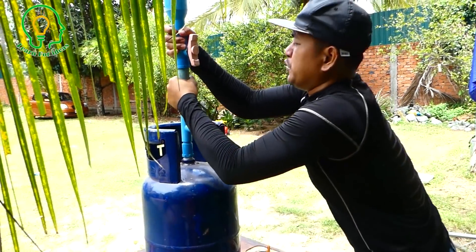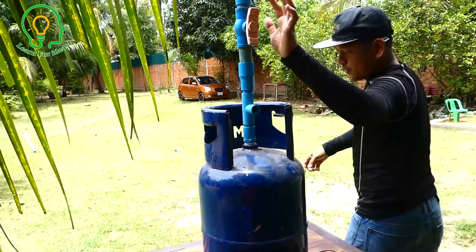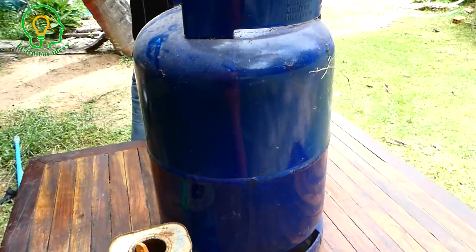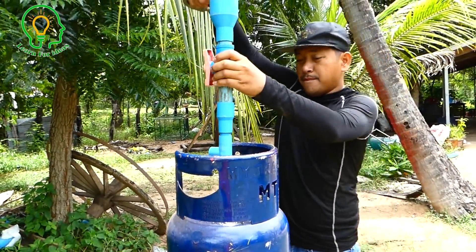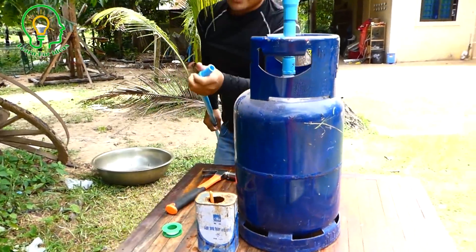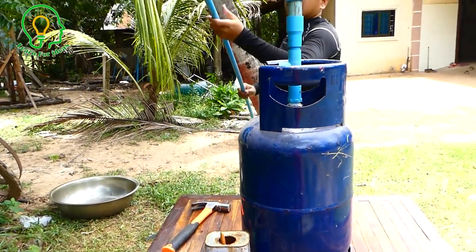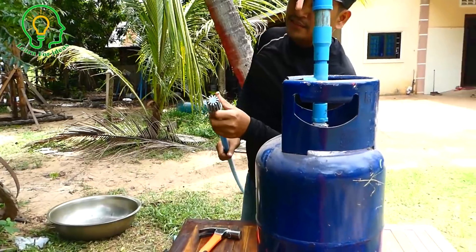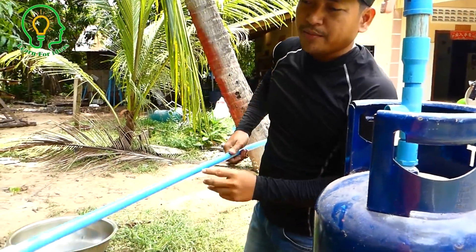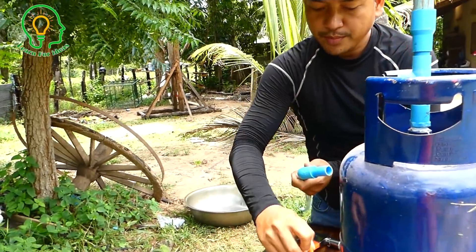As you usually watch my video, this one is the input water. We have the wall here — the check valve — so the water can come in but never go back. I already stuck it with my glue.